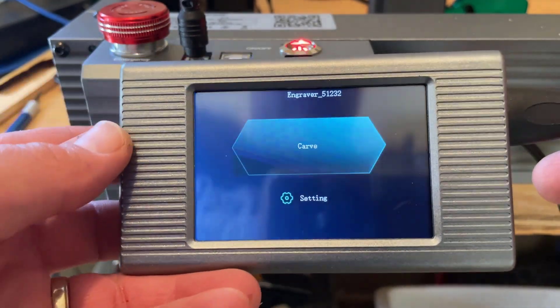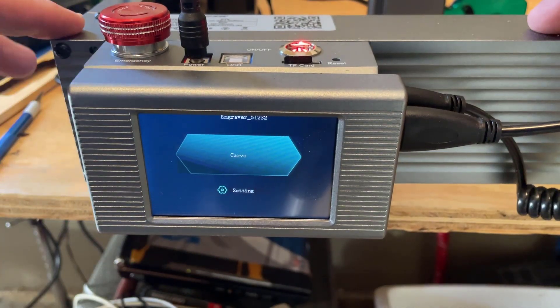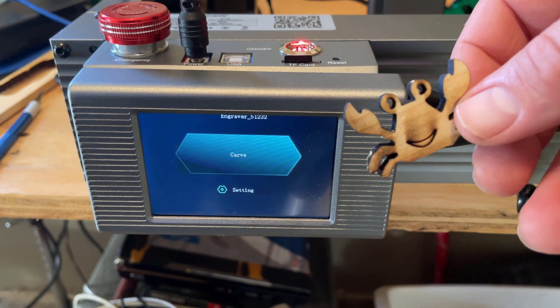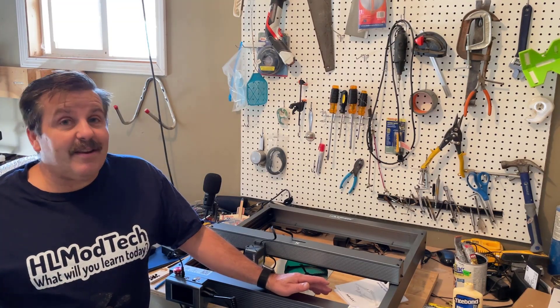I also want to highlight how useful this carve interface is — it's so slick to have designs on SD card. I can take the laser anywhere I want; I don't even need a PC. All I need is some material and bam, I'm laser cutting cool designs. Simple steps to use the P10 with the sweet built-in interface.